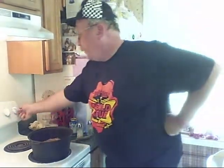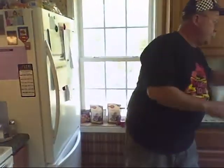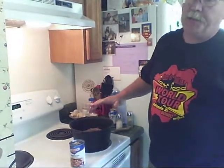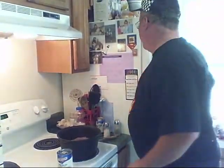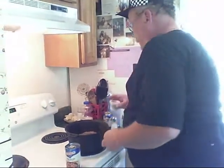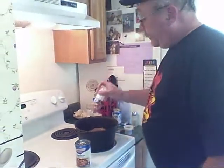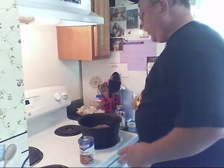Once the meat browns, I'm going to go ahead and put a can of beef broth in here. You want your liquid to just come up before it covers the beef. I'll add some seasoning I mixed up earlier — got some Worcestershire, soy sauce, and another ingredient too. Salt and pepper this side as well.